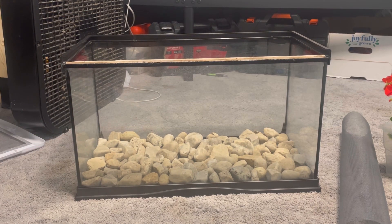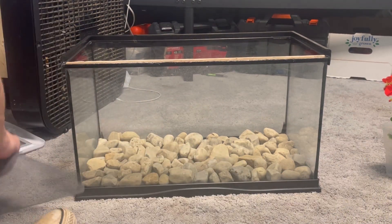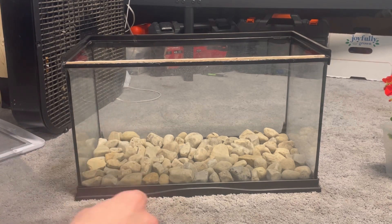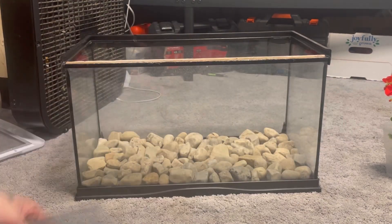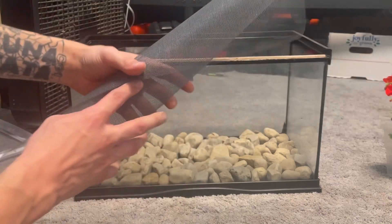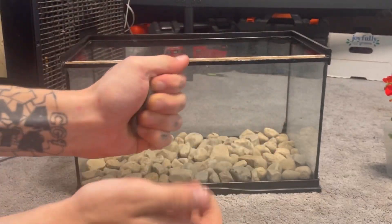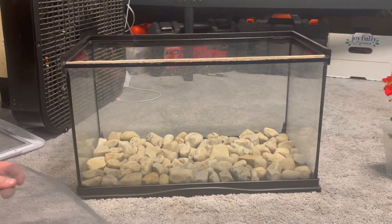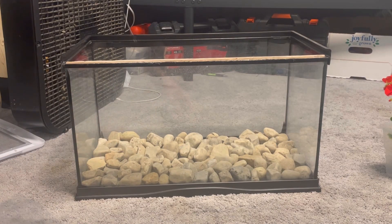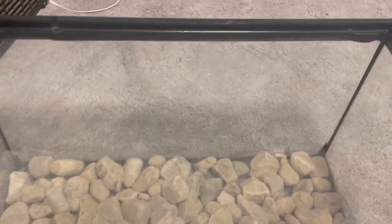I didn't end up having enough rocks so I had to go back outside and get some. Now we are going to be adding our window screen, or our substrate barrier. It comes rolled up as you can see, but one way I found to get it to lay flat is to just kind of crinkle it up a bit. I know it looks weird but it will lay a lot more flat after you crinkle it up. Now that we've got our screen in you can tell it's starting to come together.